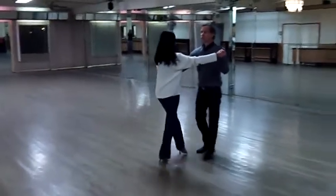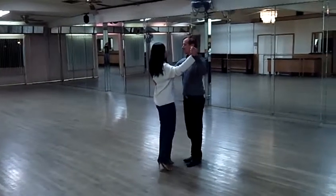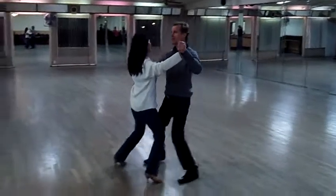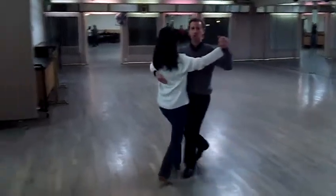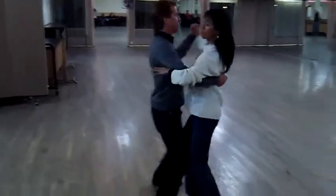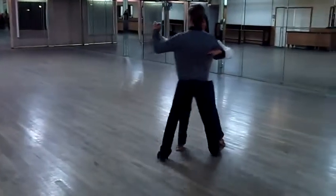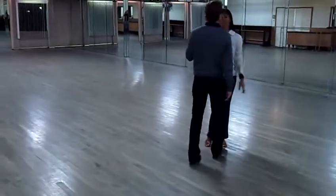Okay, the basic step — we'll do the basic step apart. This walk, walk, tango, pose. We're going to curve. So remember we talked about it being low to the ground: kick, kick, kick.